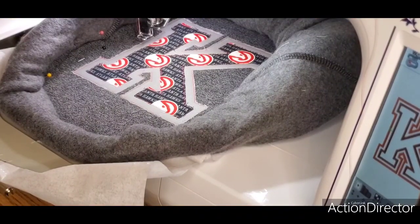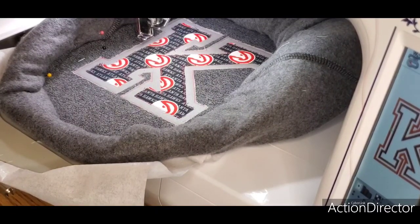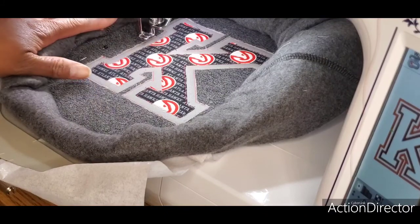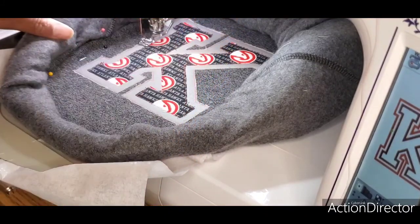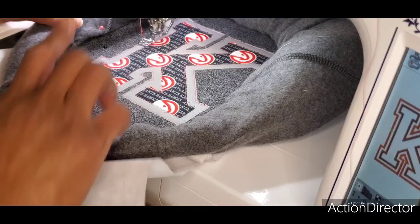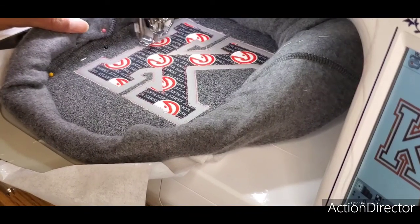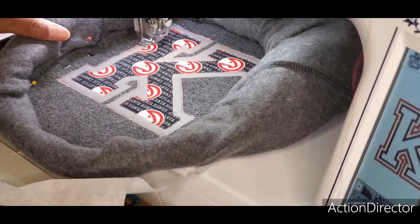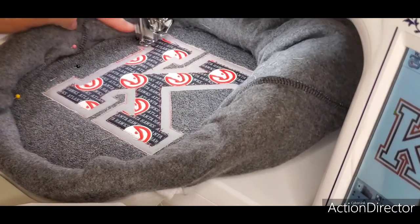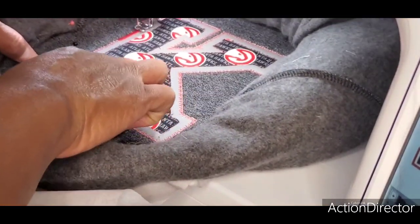We're back at the machine at step five. This is where I messed up on the previous shirt — I walked away and the shirt folded down and got stitched into place and I couldn't save it. So I will not be leaving my machine at this point. This is the longest part of the design: it does a tack-down stitch around the edges first, then comes back for the satin stitch.